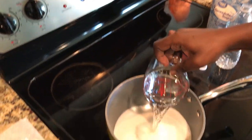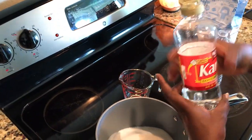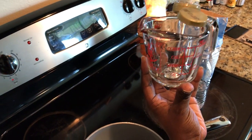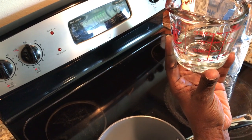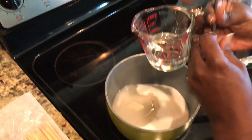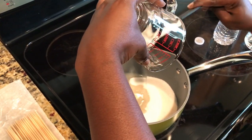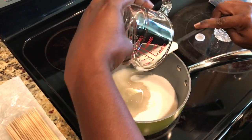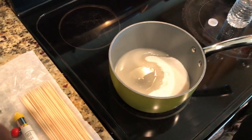Pour the water right into the mixture, and then we're going to do our corn syrup. For the corn syrup, you're going to do one third cup. Go ahead and measure that out, then use your spoon to get it all out of the measuring cup, because it is quite thick.